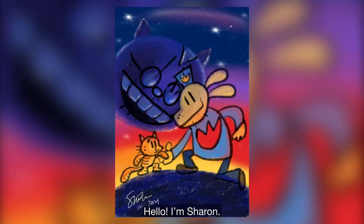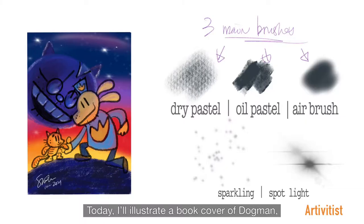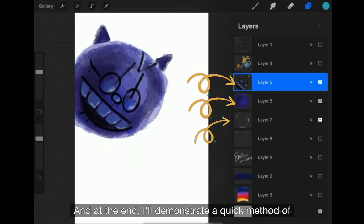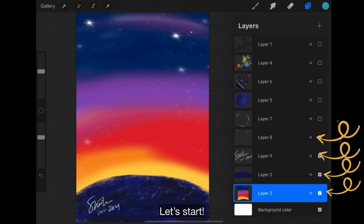Hello, I'm Sharon. Today, I'll illustrate a book cover of Darkman. I'll use big brushes and 9 layers to do it. And at the end, I'll demonstrate a quick method of different colors and backgrounds to get another mood. Let's start.